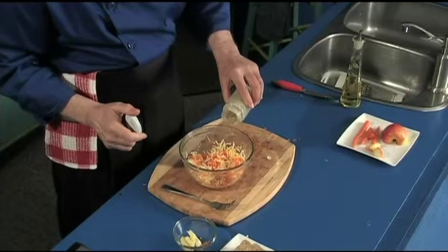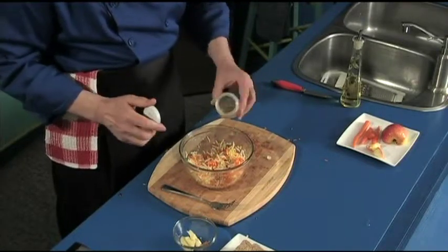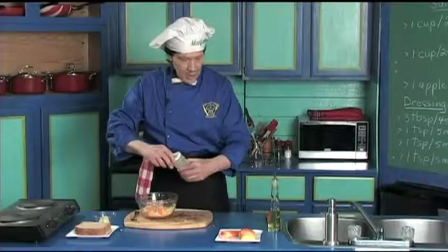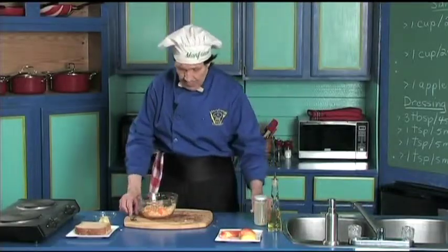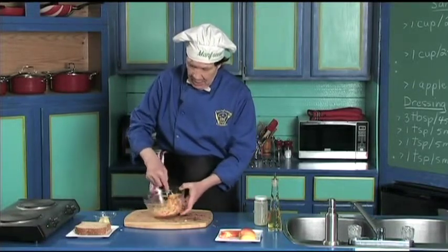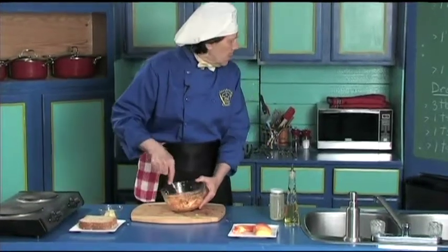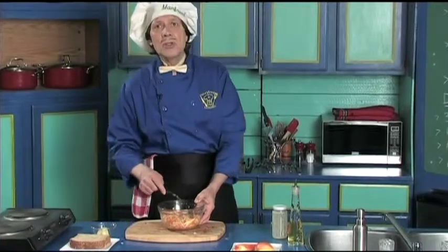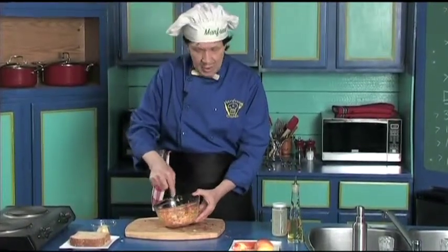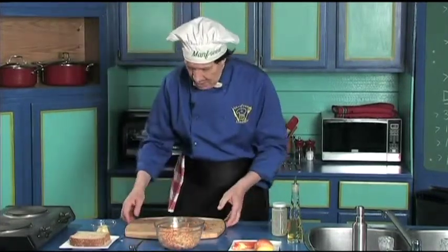Take the dressing and just put enough on to make it stick together. There's just the right amount. Let's stir this up — wow, that is really good. No salt and pepper — we don't need that for this one because we've got the oregano in there. This is going to taste delicious.